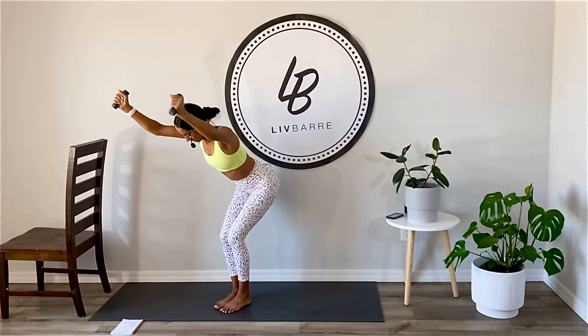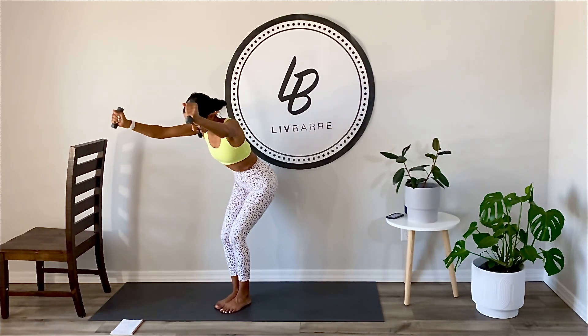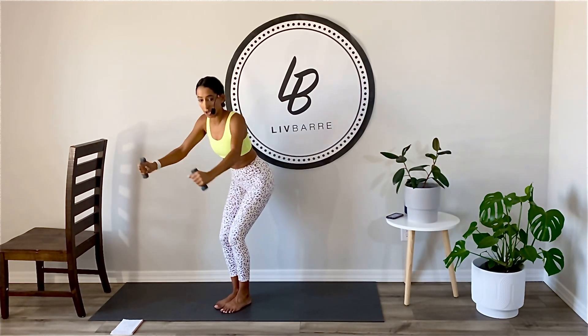Circle. We can do our things, we got this. Eight more, seven, six, five, four, three, two, and coming up. Shoulders over your hips.